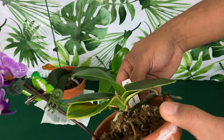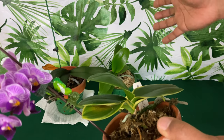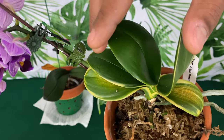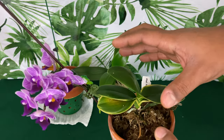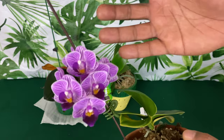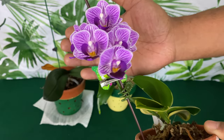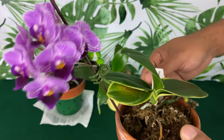She now has four to five leaves — she dropped four leaves previously when I moved her from the window, and two leaves are on their way out. I have stopped fertilizing her as I'm doing an experiment to see whether blooms last longer with more or less fertilizer when she is in complete bloom.